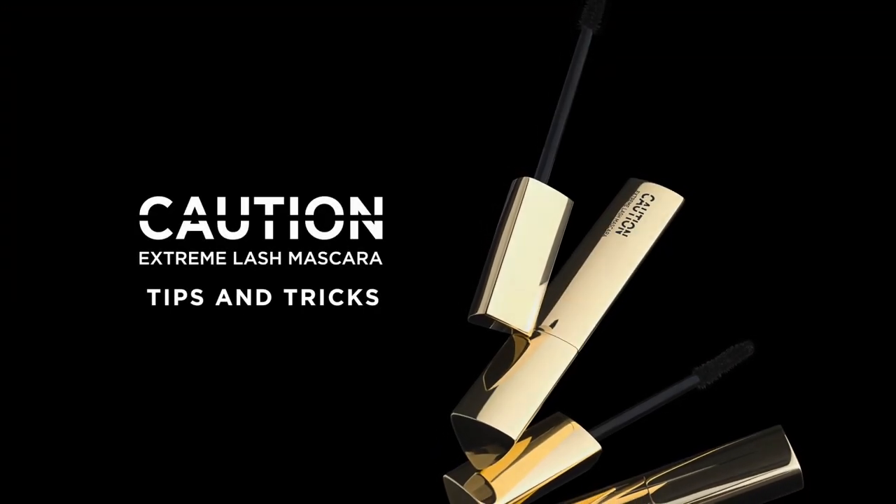Hi everyone, my name is Chanel Temple, the global makeup artist for Hourglass Cosmetics. Today I'm going to be teaching you some tips and tricks on how to use our Caution Extreme Lash Mascara.